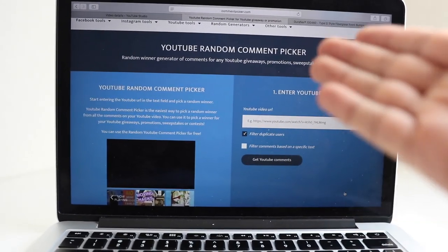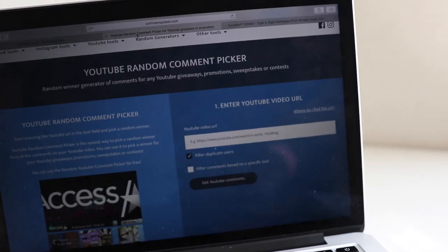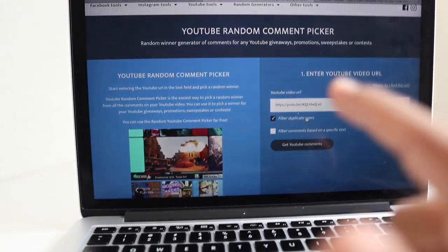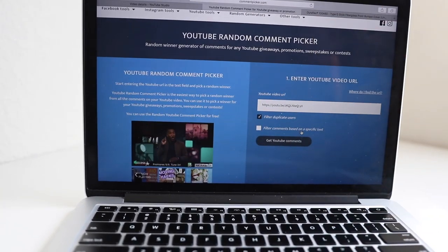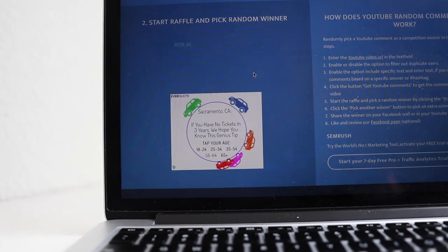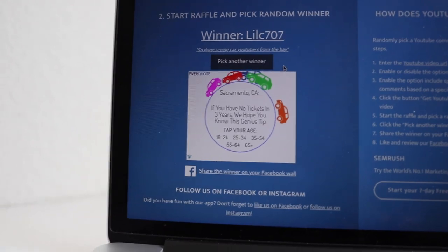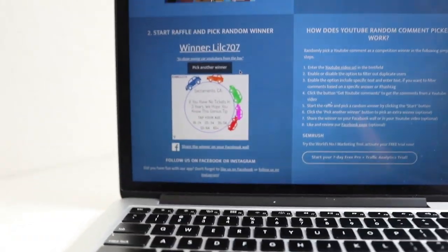I asked you guys to comment, and this is a YouTube random comment picker — that way it's not biased. This is the preview video, just an example right now. The YouTube URL — it says filter duplicate users, meaning if you commented twice it would only count one of your comments. We want to do this so everybody gets a fair chance, and not one person who commented a bunch of times gets a higher chance. This will pick a random winner. You click start, it randomizes, gets all of you guys, and boom. So if I were to do it on this video, Lil C707 would have won. Shout out to Lil C707 — thank you so much for supporting. But that's the way it works.